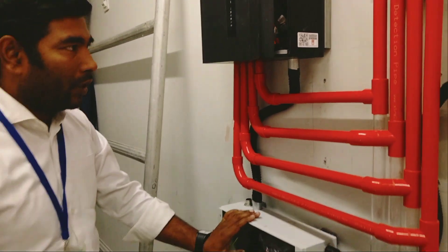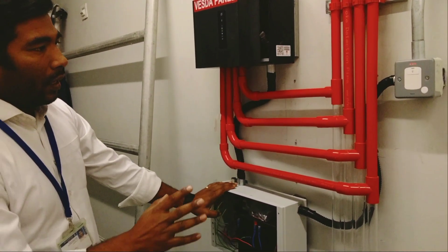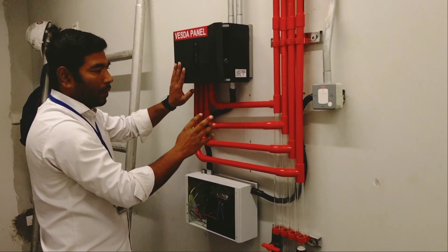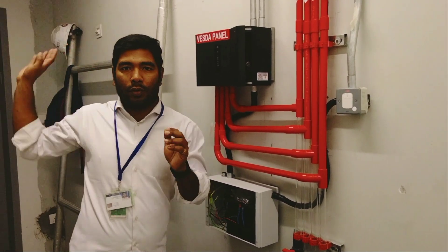This is the power supply unit for this Bezda panel. First I will explain why we are installing this pipe below this panel. Because this panel is being used for a cold storage area.